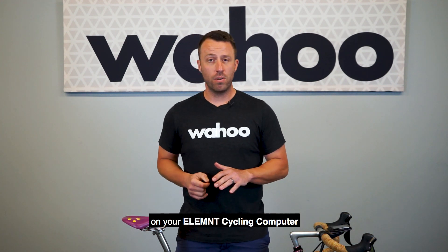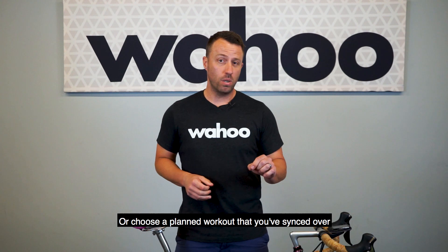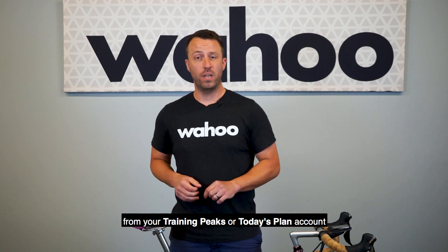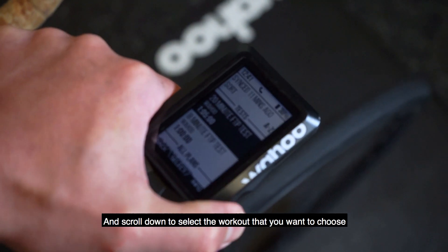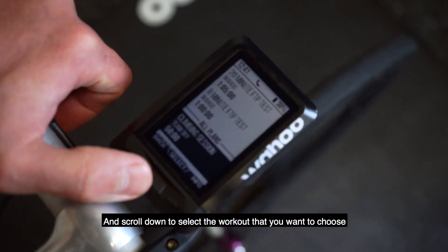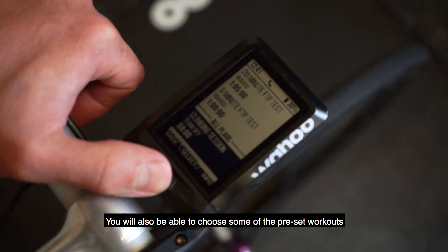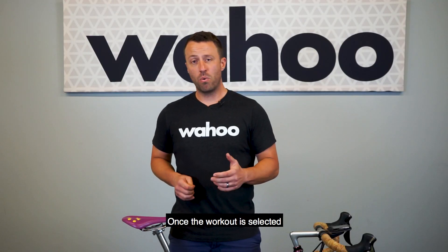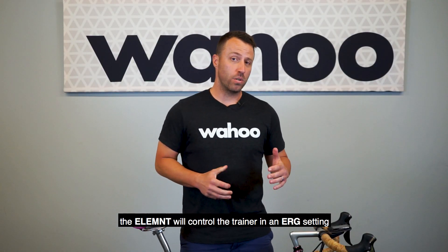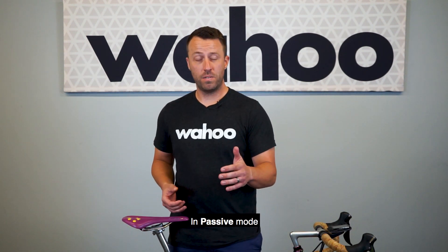For Planned Workouts, you can either choose the workouts that are pre-installed on your Element cycling computer, or choose a planned workout that you've synced over from your TrainingPeaks or Today's Plan account. Tap Plan and scroll down to select the workout that you want. You will also be able to choose some of the preset workouts that come pre-installed on your Element or Element Bolt. Once the workout is selected, the Element will control the trainer in an ERG setting based on the workout that you've built.